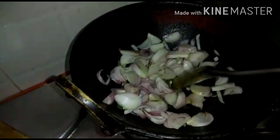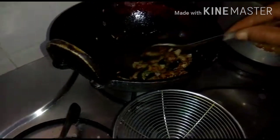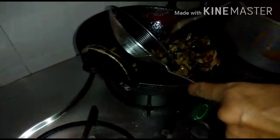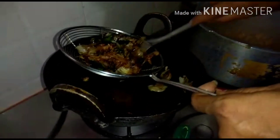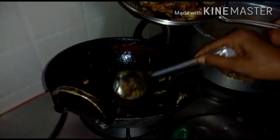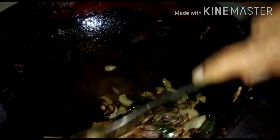We are going to make a little for roasting. Now for making a little recipe, we are going to fry it. We will roast a little bit of garlic. We are going to make a little bit of the dough.